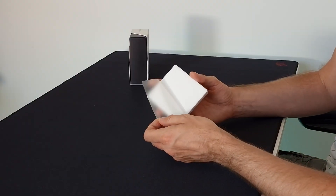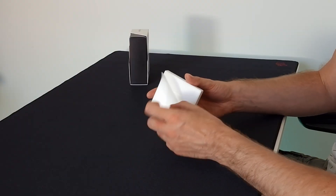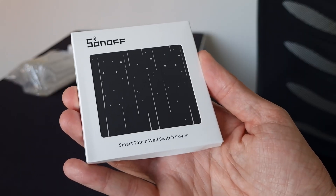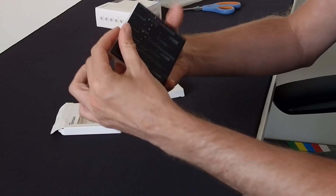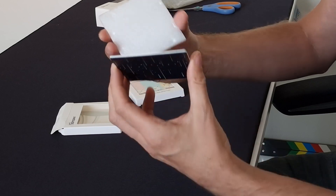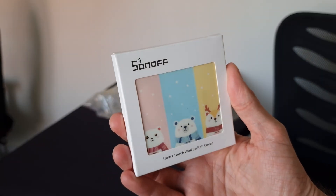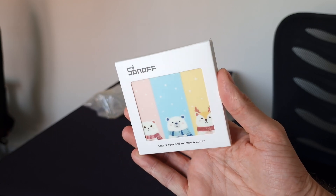This switch also comes with the ability to change the front panel. There are two different themes at the moment — I've actually ordered them so I can try them out. I'm sure they'll bring more covers out over time, and I think it's quite neat, especially fun for children's bedrooms, though the white one suits me just fine.